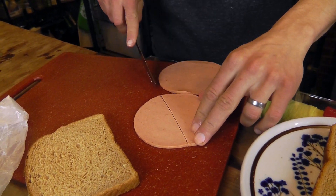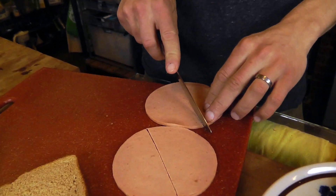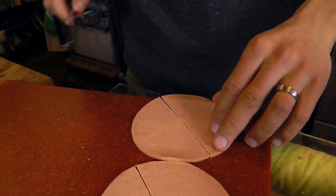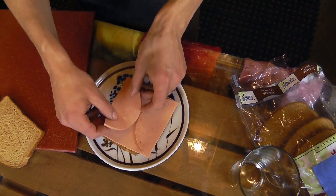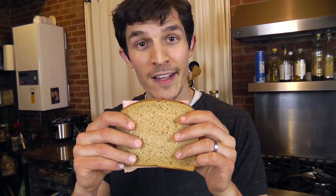So what we're going to need to do is cut the bologna to make a better rectangle. Be sure to ask a grown-up before you use a knife. Now we're ready. See how little is hanging off the sides? No bologna-free bites here.